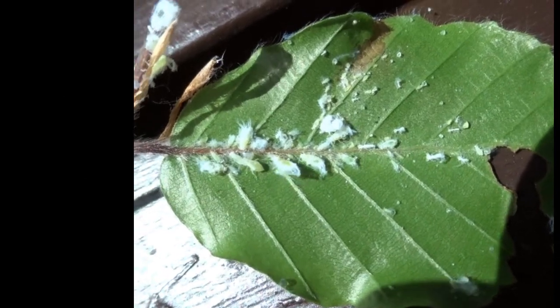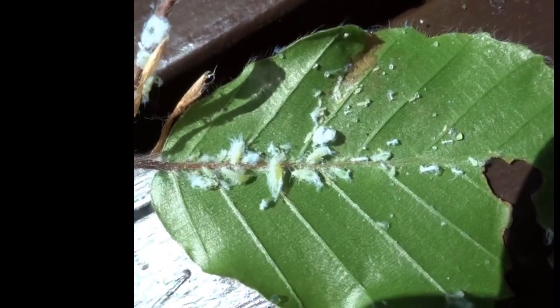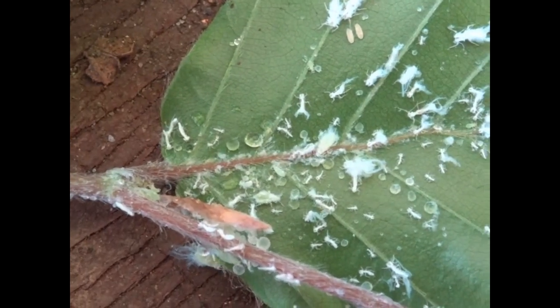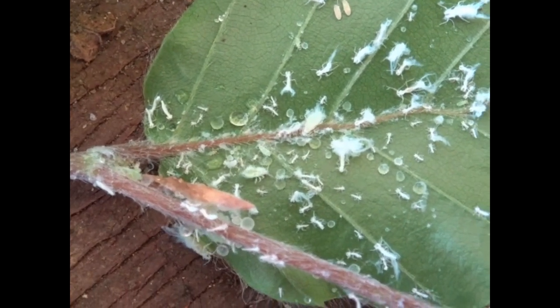White woolly material is a form of wax used as camouflage. This isn't so unusual when you think that honeybees produce little scales of wax that are used to create the honeycomb.